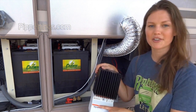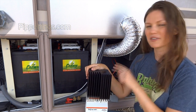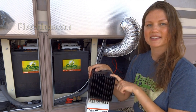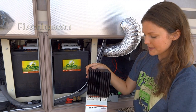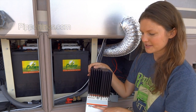I've got the Morningstar TriStar MPPT charge controller. If you're unfamiliar with MPPT versus PWM, definitely check out my basic solar series video that talks about charge controllers. I went with MPPT, and definitely my first choice was Morningstar — I got the TriStar.